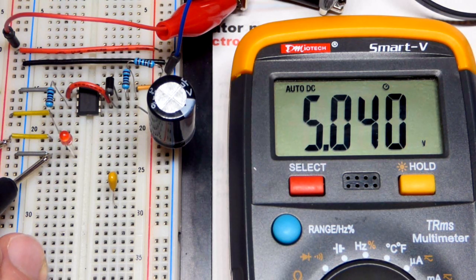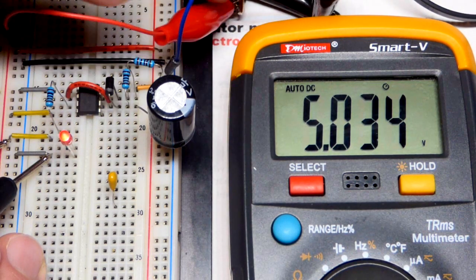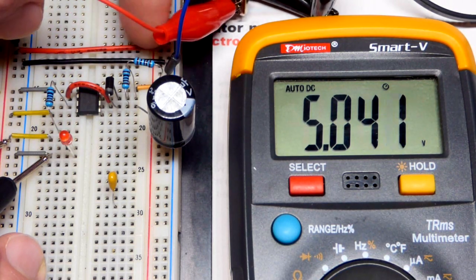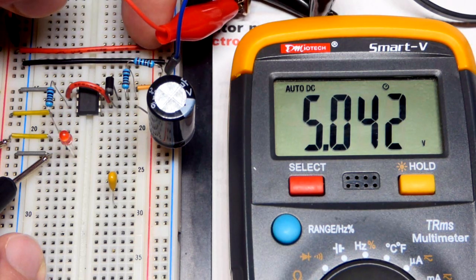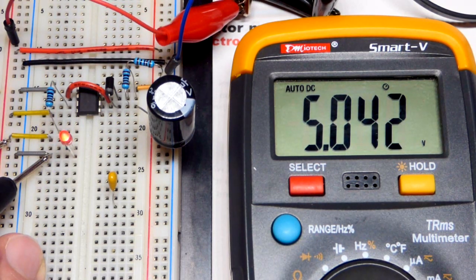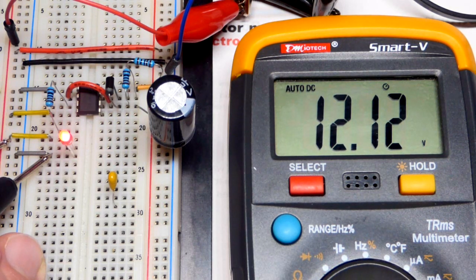I'm going to increase the voltage of the power supply. You can see the jumpers bringing power to the board - if I plug it into one side it goes across to the other side. Positive goes there with a red jumper to the other positive rail, same with the negative. Watch the voltage - going up to 12 volts. The LED is getting brighter but it's not flashing any faster. That voltage is making a big difference.